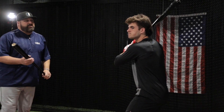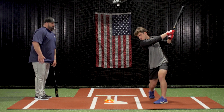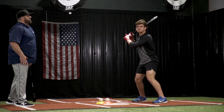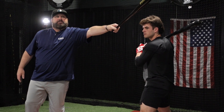On the first swing, he's going to keep his visual right on this first baseball. On the second swing, we're going to move it forward to this baseball. Now what he's done is he's deepened up his visual, he's kept his hands inside the baseball longer, and by ending his swing just off his shoulder, he's created more back control.